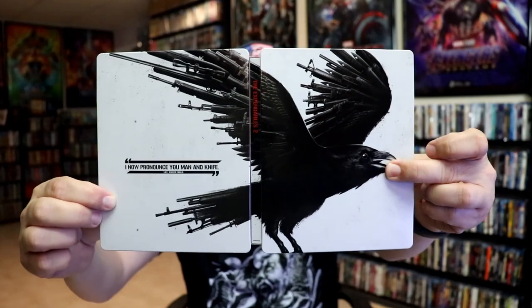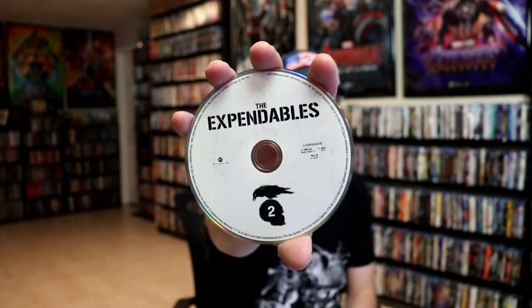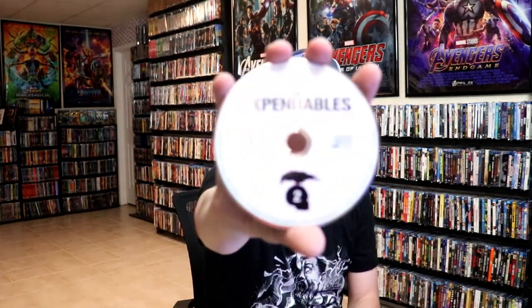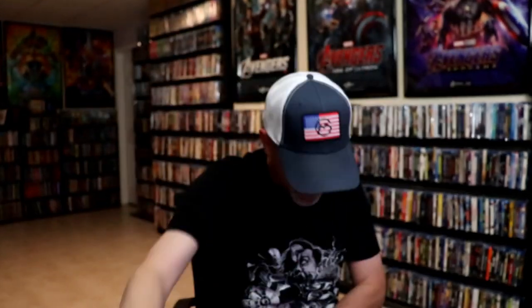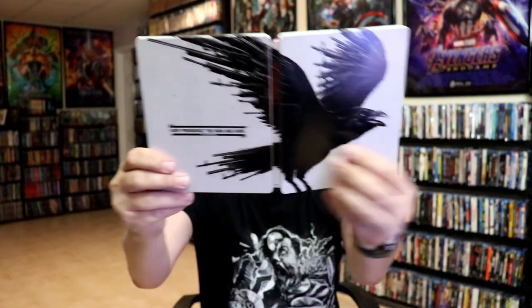It does have spot gloss. We open it up — front and back together. We do have a digital code and our two discs. Our 4K disc has the same artwork as the first disc, and our Blu-ray disc as well. And the inside artwork — really nice looking.